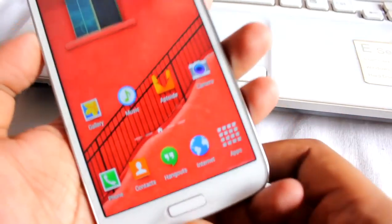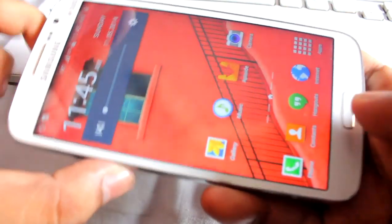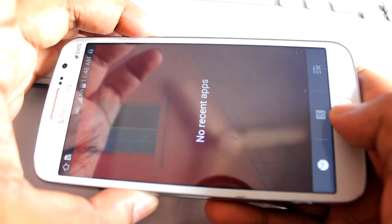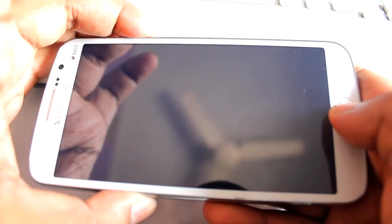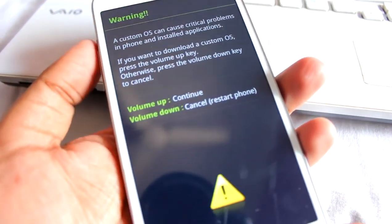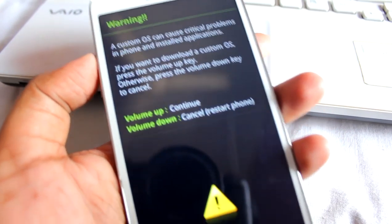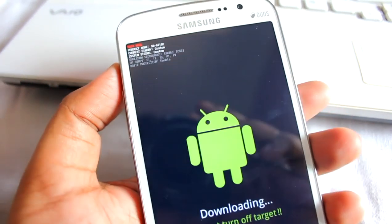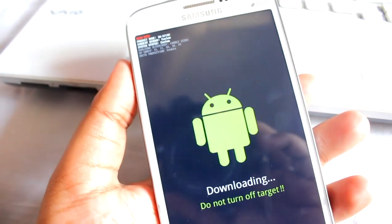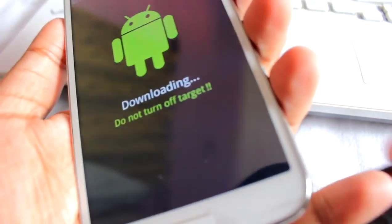First we need the phone in download mode. To go to download mode, press Volume Down, Home, and Power at the same time — hold it like that and we should boot into download mode. Here it says 'Volume Up to continue,' so press Volume Up. It now says 'Downloading,' and there's a note that the current bin is custom, but it will return to normal once we flash the stock ROM.